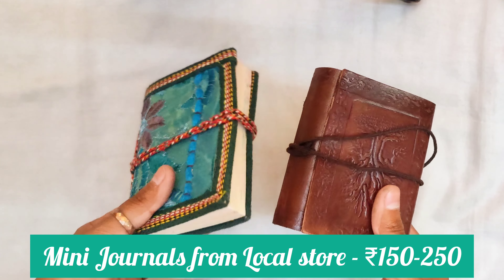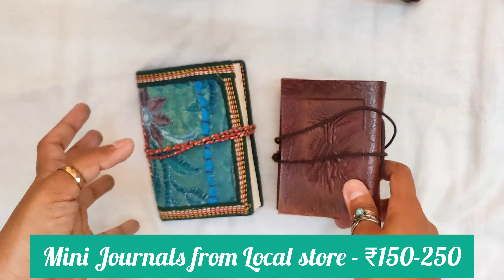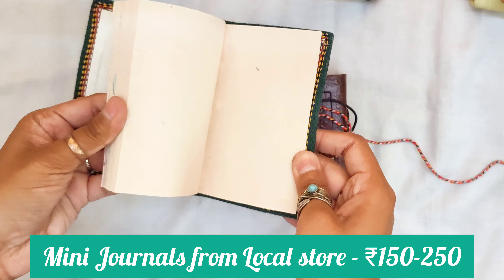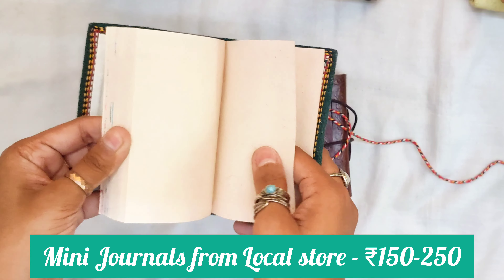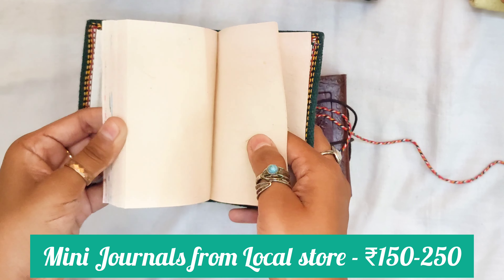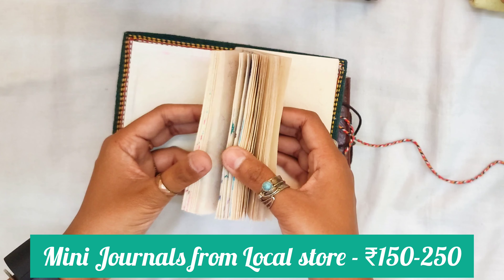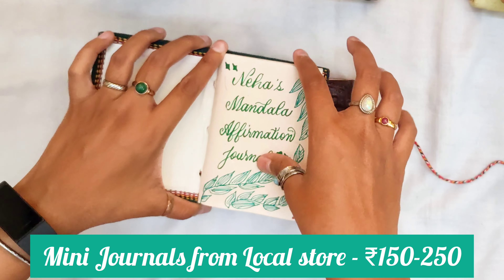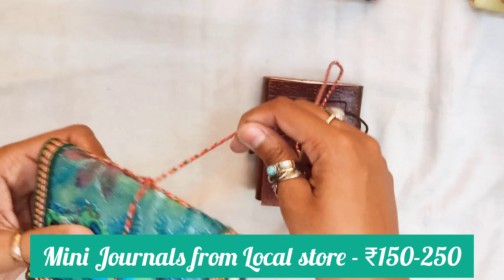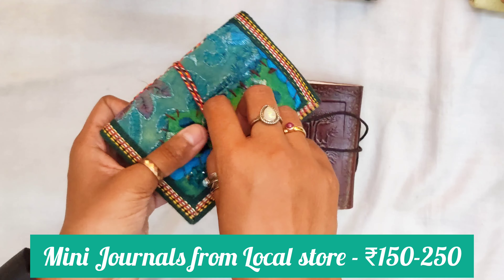Next up we have these two cute little diaries that I bought from a stationery store in Connaught Place in Delhi. This one is really cute, hand stitched and made with handmade paper. The paper is also handmade — a little rough but since it's handmade the GSM is not too much, so the paper is of thin quality. But it's good enough for daily practice, taking notes, or drawing something while traveling. I just made it my affirmation journal and drew a few small mandalas in it — a really good small handmade sketchbook you can carry along when traveling.